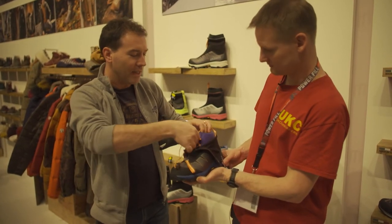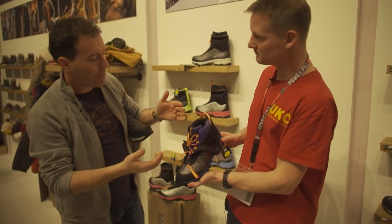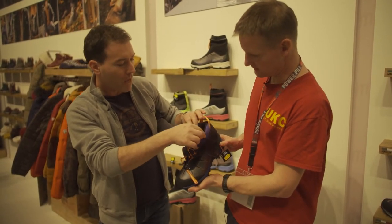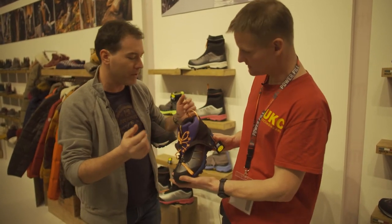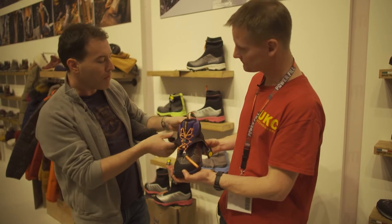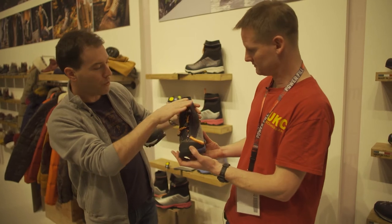Inside you have the lacing to fit. The shoe itself is very warm inside — the lining is Primaloft.